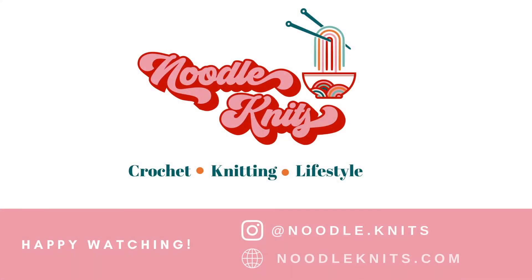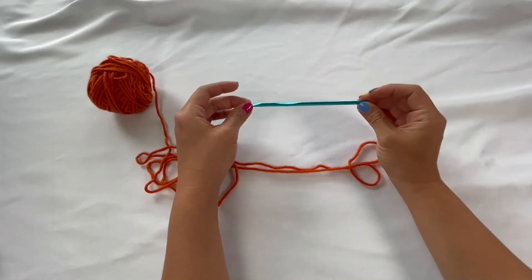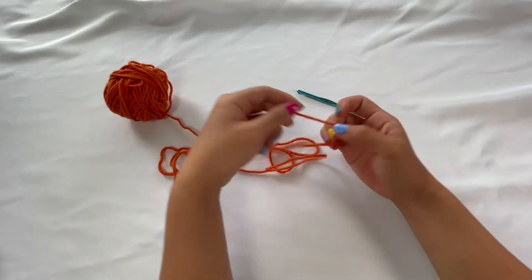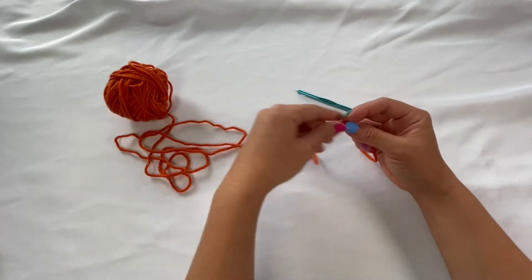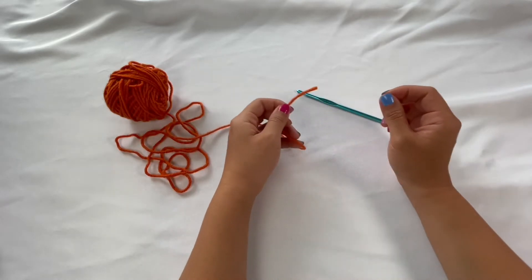For this project I'm going to be using a five millimeter crochet hook and a size 4 acrylic yarn. This is just some scrap yarn that I had laying around my house, so any size yarn and hook that you have lying around will work for this project as well.